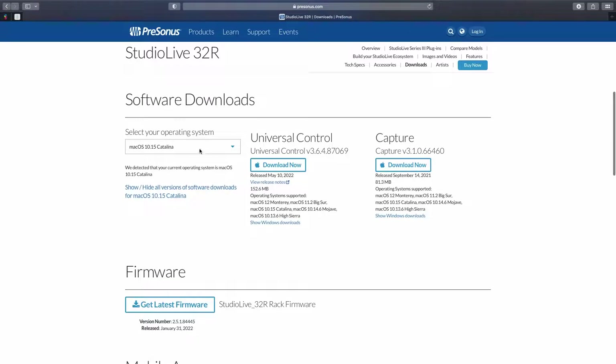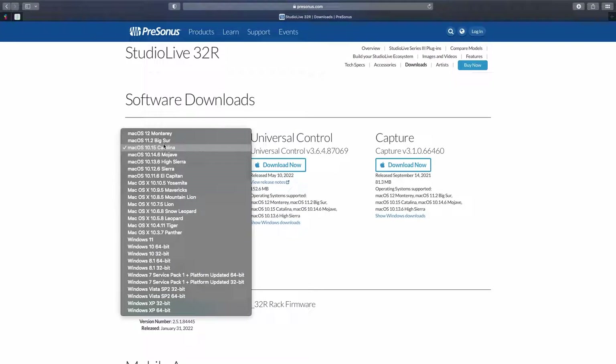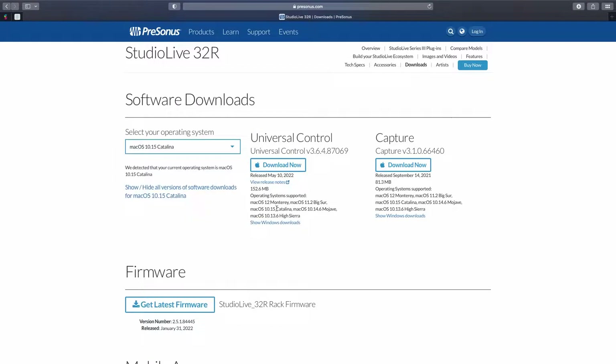This is where you select your OS. If you're using a Mac-based system, this is where you get them — select your OS and it gives you the appropriate software for that OS. If you're using Windows, you can select from there. The latest software release was May 10, 2022. Capture has always been very useful, and UC Surface has been a bit buggy here and there but lately it's been working perfectly well.